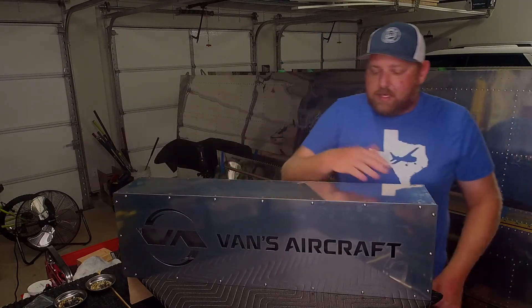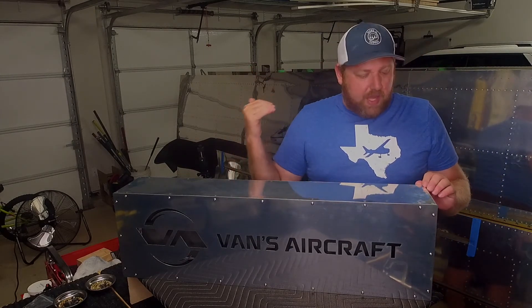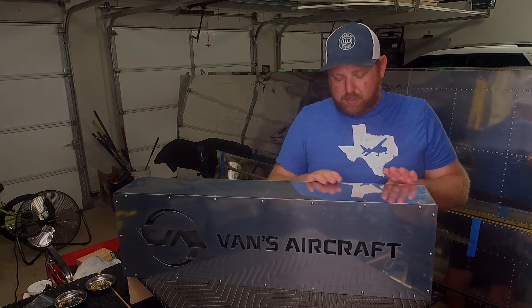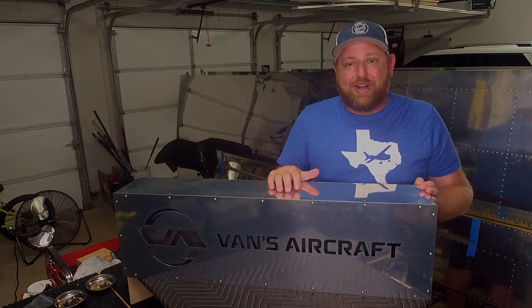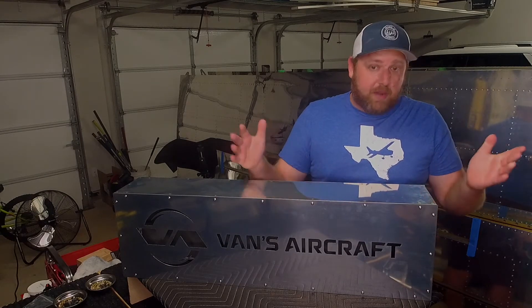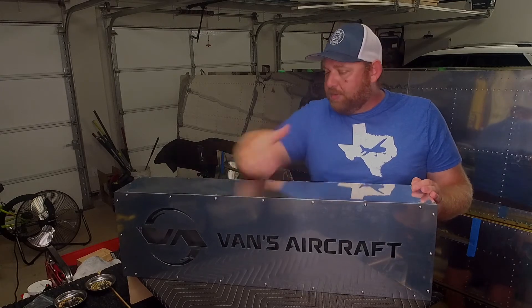I decided to prime the inside. I'm not priming the plane — I bought the plane with wings, tail cone, and empennage already built, and the builder decided not to prime. I did my research; we'll let that debate continue. I'll let you know in 40 or 50 years if I should have primed or not. But I'm not priming, though there are some parts that you have to prime using self-etching, so I primed the inside.